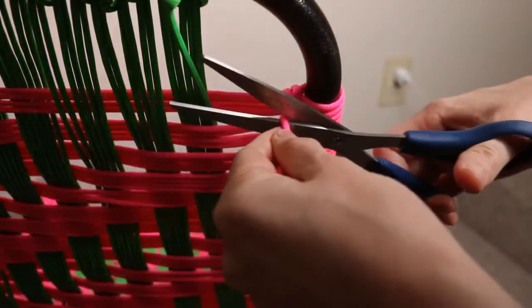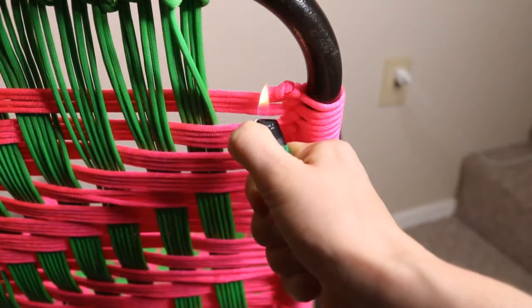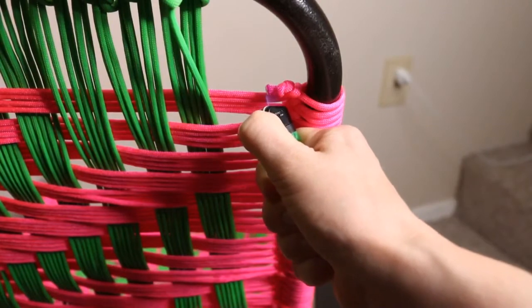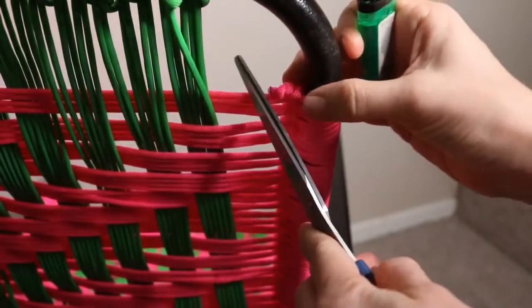For any loose threads, you can just cut the ends off, then take your lighter, burn the end, and then use something metal — like a pair of scissors — to press it tight.